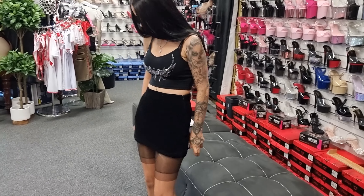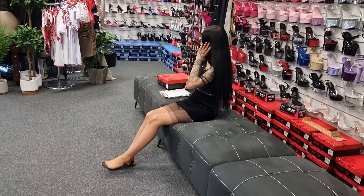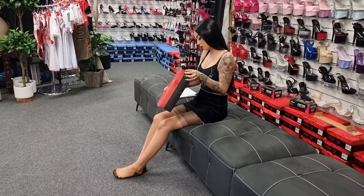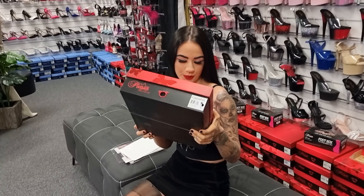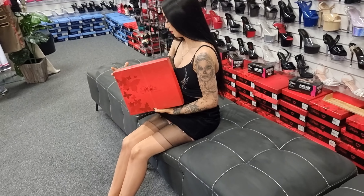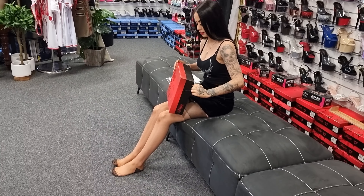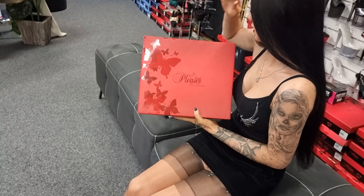Now I'm going to unbox these new style flamingos. They are a Flamingo 824, in a black faux leather — so not real leather but leather look, matte black. I'm going to unbox these for the first time. These little boxes come with the butterfly detail.